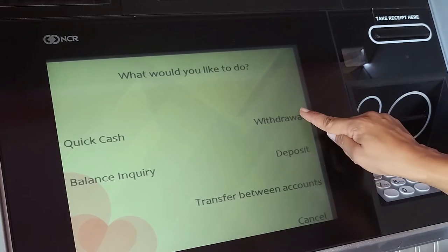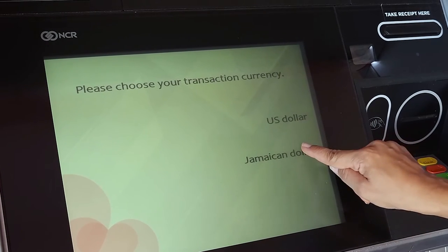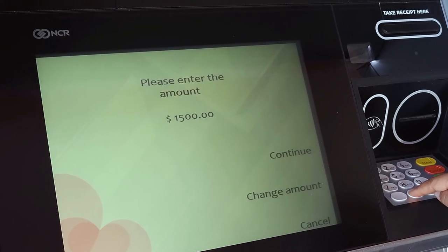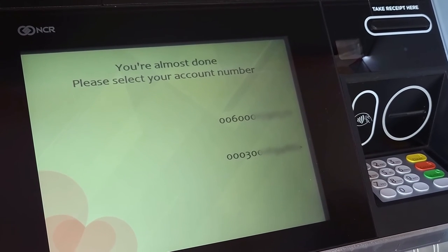To make a withdrawal, select Withdrawal from the menu options and indicate the preferred currency you would like to withdraw and the type of account you're withdrawing from. You will then be asked to specify the amount you wish to access, after which you will select the specific account you wish to withdraw from.